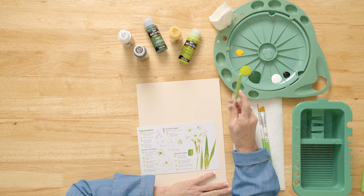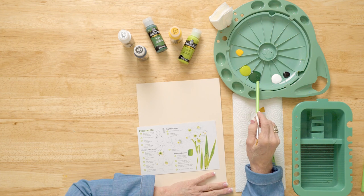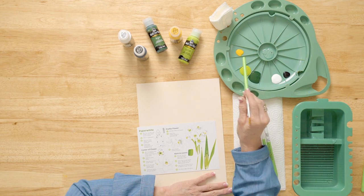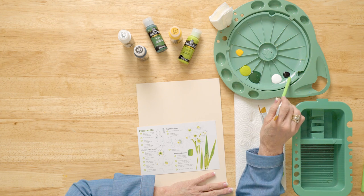I've got all the paints out here, so let me share those with you. I have daffodil yellow, citrus green, moon yellow, citrus green, sap green, wicker white, and licorice.